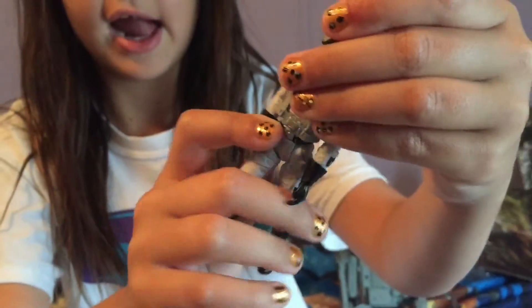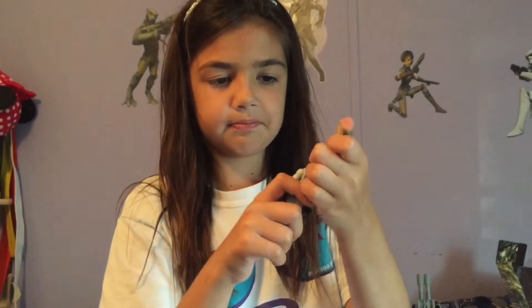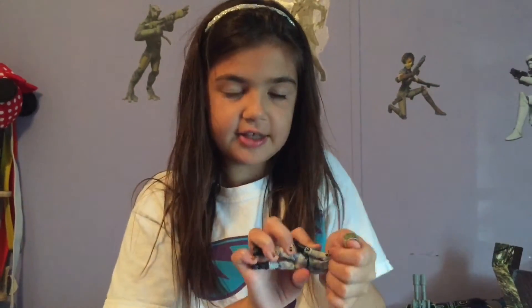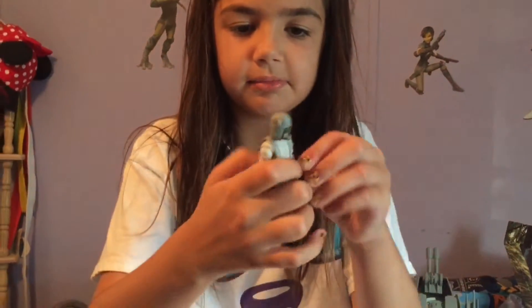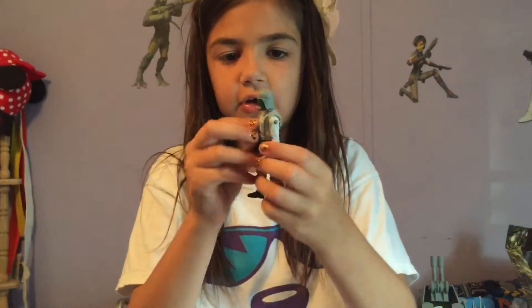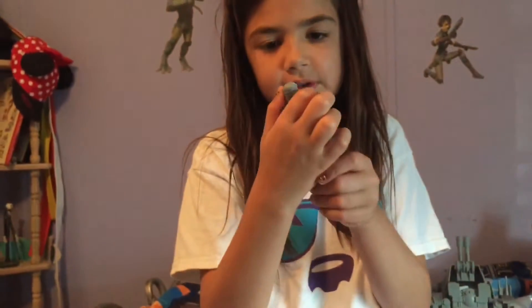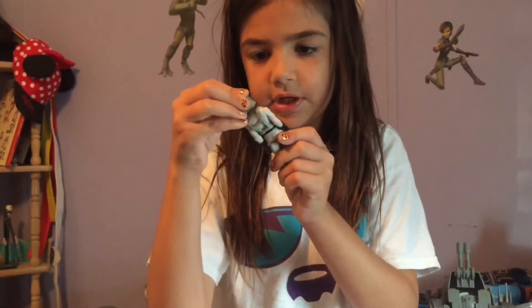Now let's go to the AT-ST pilot. Here is the pilot. You can take his hat off. He looks like this. Everyone knows that he drives the AT-ST. He has moving arms. He has the patch of the Empire. He has a turning head and that's it for him.